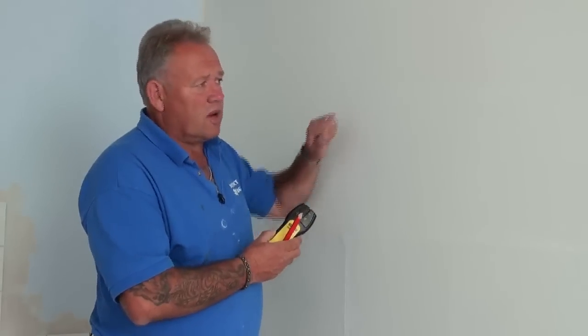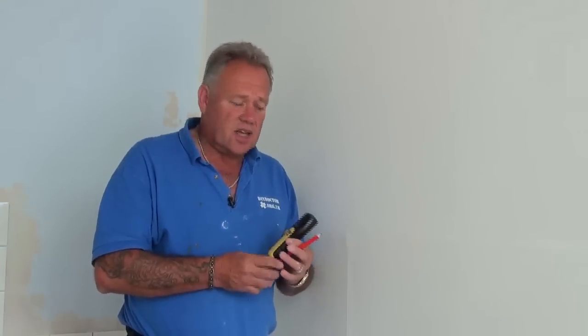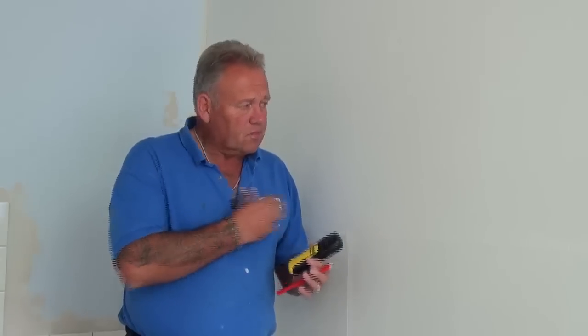We move over to our plasterboard wall — as you can hear, that is a hollow wall. We are actually in our film studio. DIY Doctor has a test site down in Somerset and we have a film studio set up there so that we can demonstrate things like this, because it is not always possible to do this in somebody's house. So this is a plasterboard wall and we are going to look for the stud so that we can fix our TV bracket.